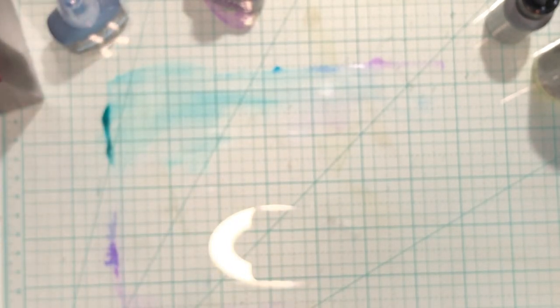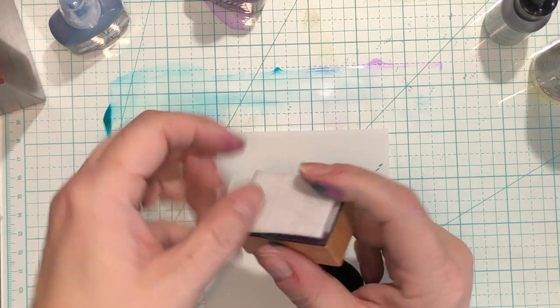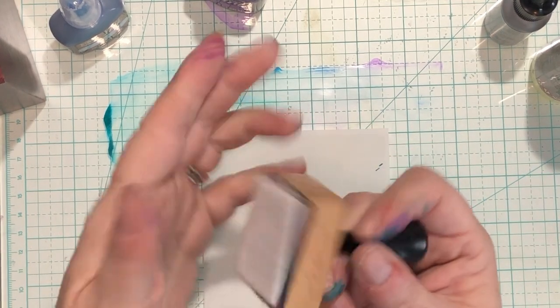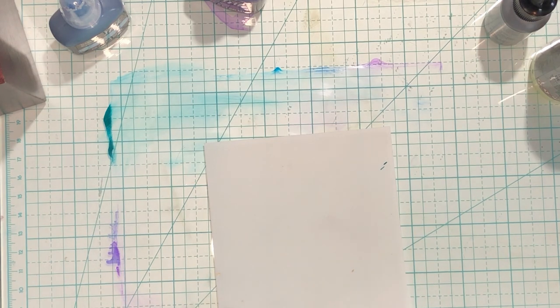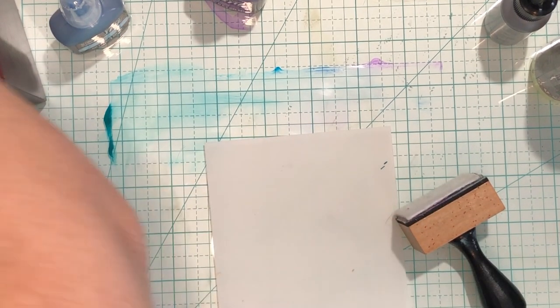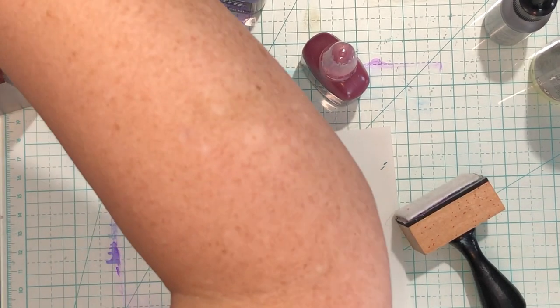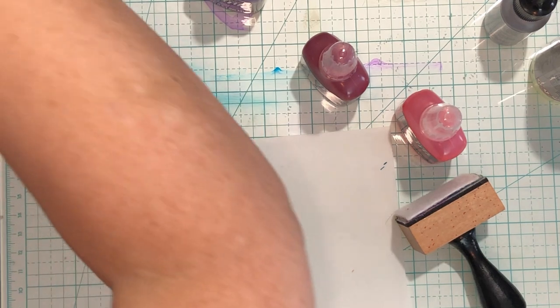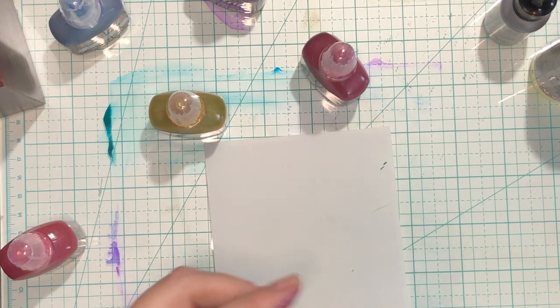I'm going to set this aside somewhere it won't get all over stuff, and we're going to try this paper. We're going to use this Tim Holtz tool — it's a velcro felt thing — similar to the little round ones. Should we do different colors? Let's do different colors. I want to do pink — neon oh, neon pink, I don't think so. Blush. Neon orange, apparently we got some neon going on here. Yellow. Pink. Alright.